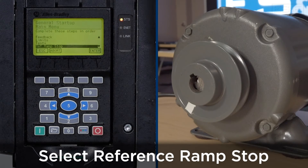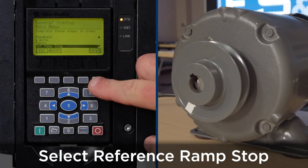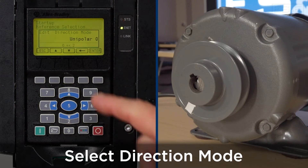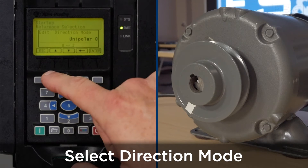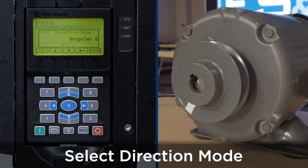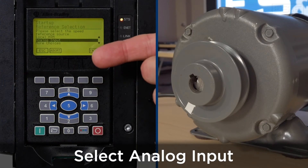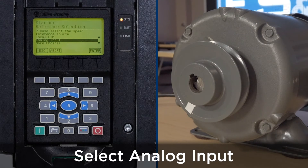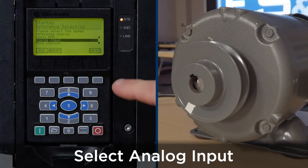The next thing we'll set up is the reference, ramp, and stop — press enter. For direction mode we're going to use unipolar; use the arrow keys if a change is required, but for this application we'll use unipolar — press enter. For the speed reference we're going to use analog input, which can be 0 to 10 volts or 4 to 20 milliamps — press enter.